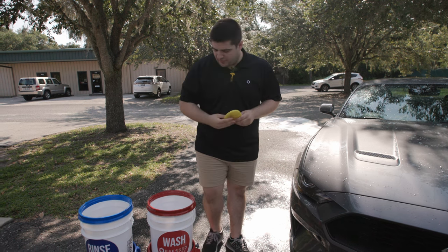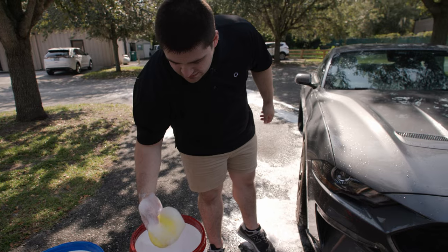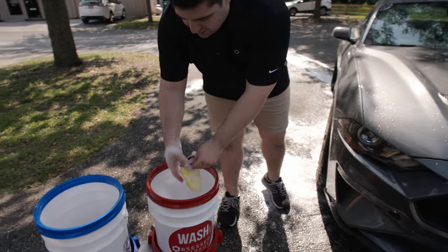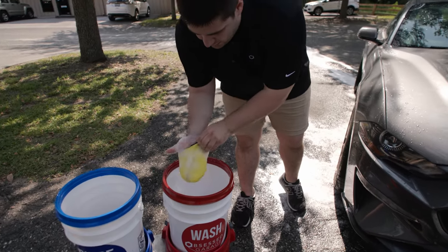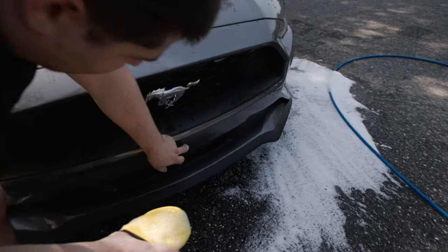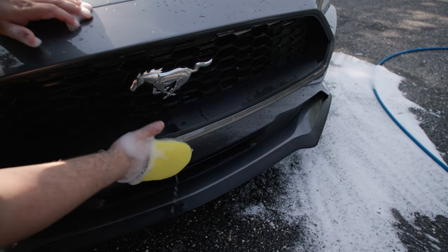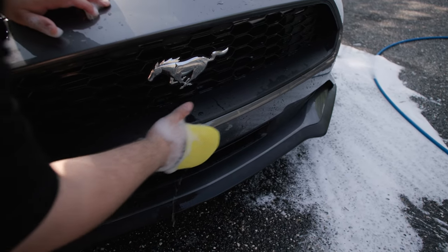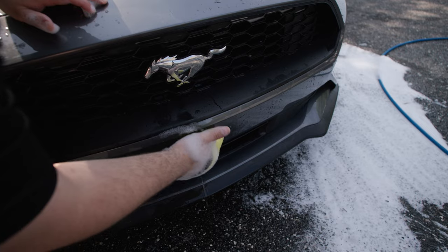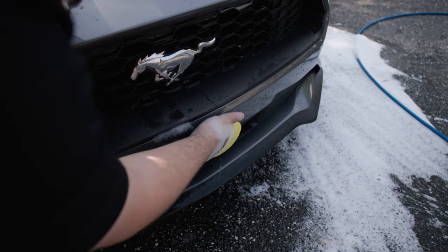We'll take our four-finger mitt and dunk it into our wash bucket that's full of suds and foam — we have GSF in here. We'll put it on our hand and take it over to our bumper. I notice we have a couple of stubborn little bugs, and all we're going to do is very lightly rub it across the paint. I'm not really putting any pressure — just gliding it over, letting the mitt do the work for me.